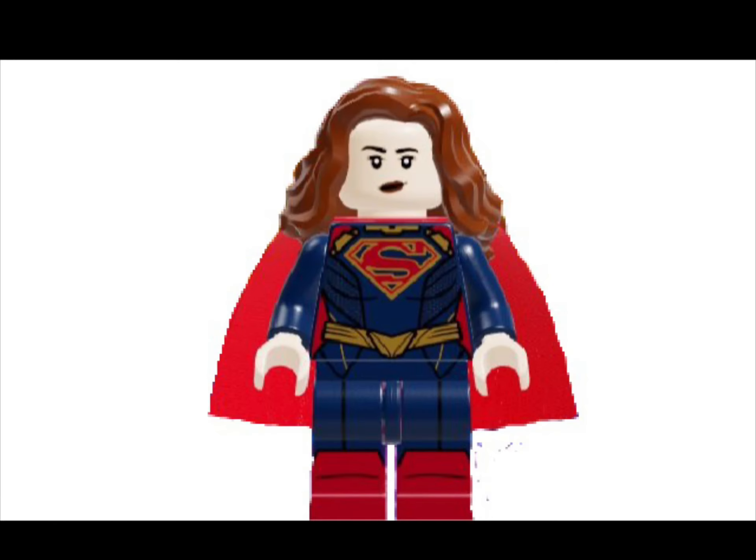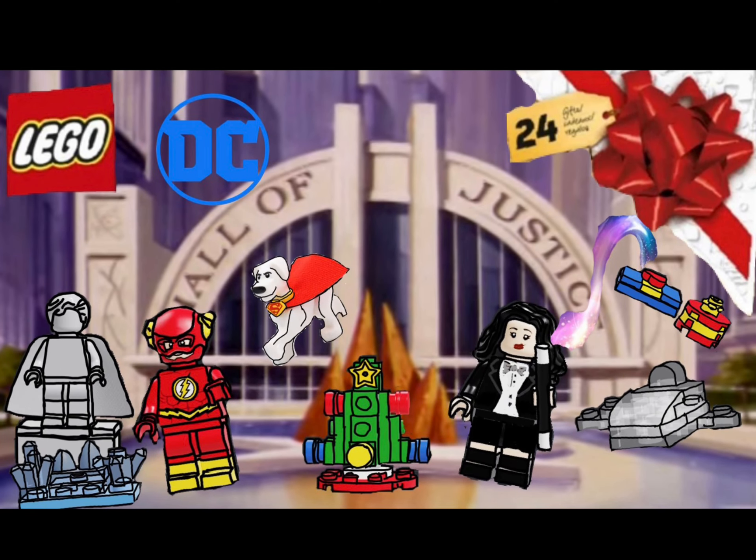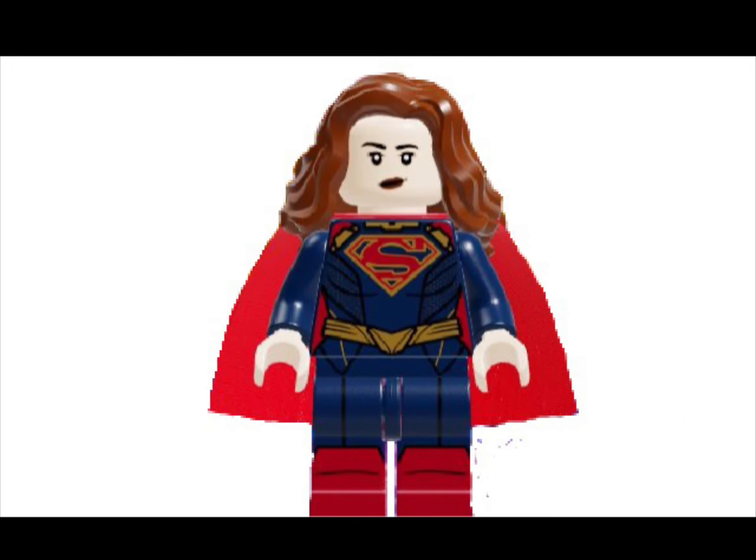And that was my Marvel Cinematic Universe Disney Plus shows minifigure series 2. I really hope you enjoyed it. If you haven't already, please check out my DC Comics advent calendar that I made around Christmas time — it is one of my favourite videos and hasn't gotten much attention. Anyway, guys, thank you for watching this video. Make sure to like and subscribe. I'll see you next time.